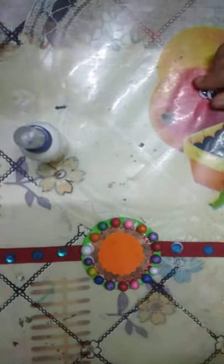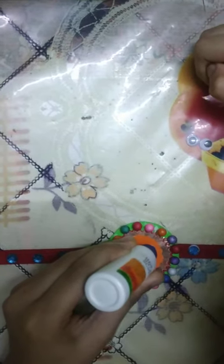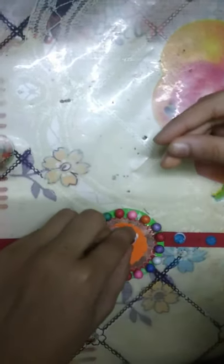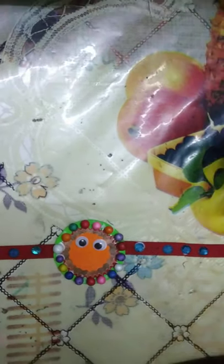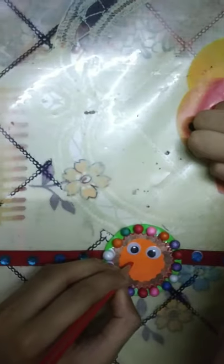Then take two googly eyes and glue, and put them on the orange shape. Then take a circle, take red color, and draw a circle on it.